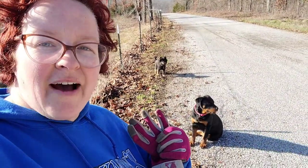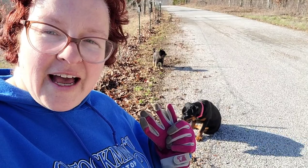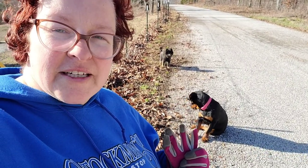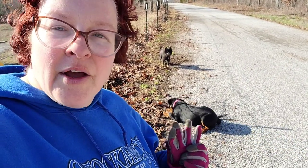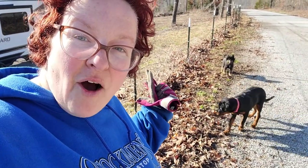These dogs have 25 acres to play with and every time we're at this fence line they've got to play in the street of all places. So what we're going to do is fix that problem today and make this dog-proof fence.